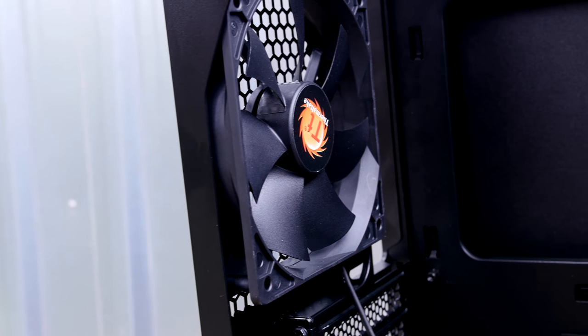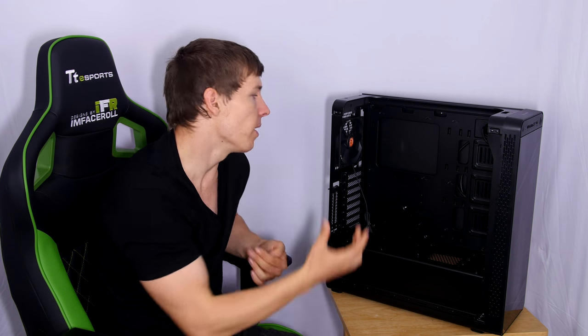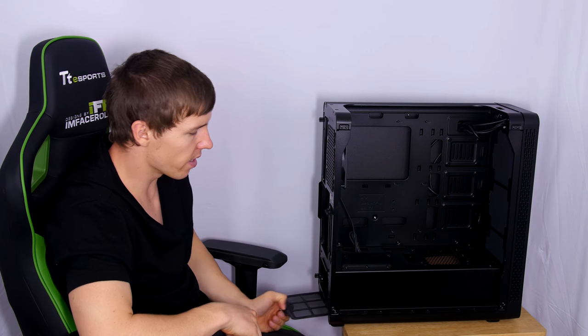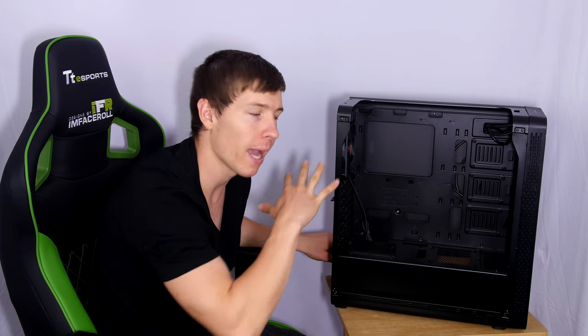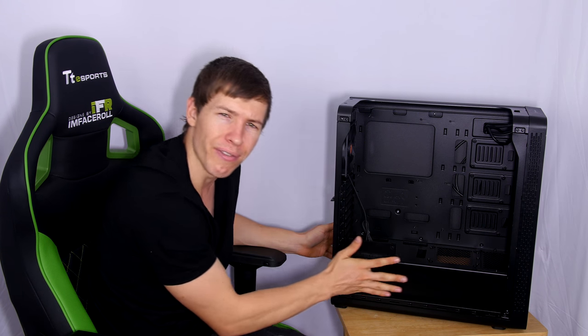The case comes with one pre-installed Thermaltake fan at the rear — you will need to purchase additional fans for the front. The front of the case has a removable dust filter, as does the power supply cover underneath, which simply slides out for cleaning and can be reused. The interior is a nice plain simple black design, so it will work with any color theme you choose.